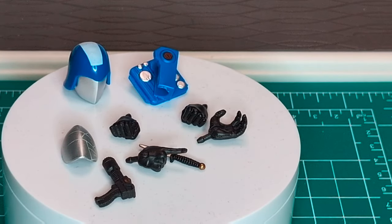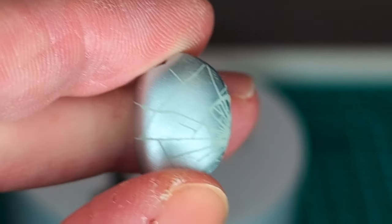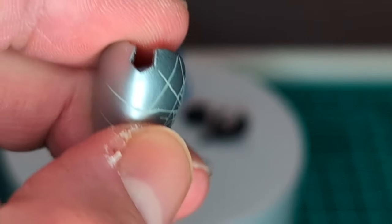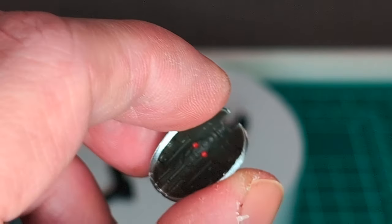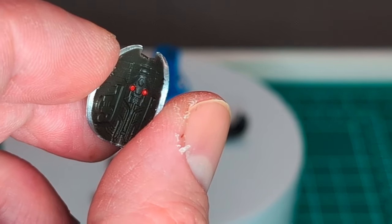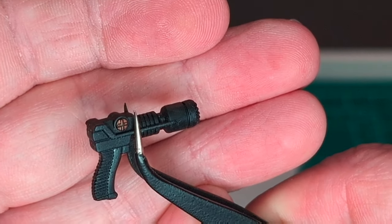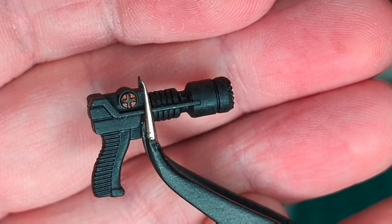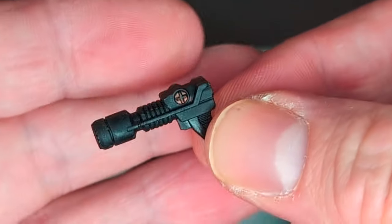Quick rundown of the accessories. We got the Cobra Commander faceplate, which has a really cool cracked type of detail on the mask — very cool, even details on the inside, like he sees through little red dots. We got his laser pistol with a little detail on both sides. This thing is awesome.